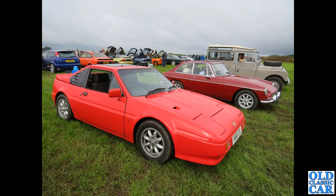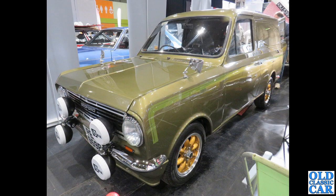Two for the price of one: in the foreground we've got a Ginetta G32 — Ford-based, built from 1989 to 1992, with only 115 made — and the MGB alongside also has some very similar wheels on it. To the NEC Classic Car Show, and definitely ticking the box for unusual vehicle with Minilite wheels is this Bedford HA van.